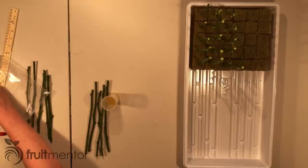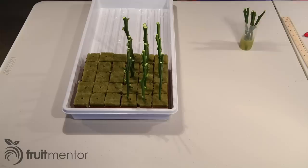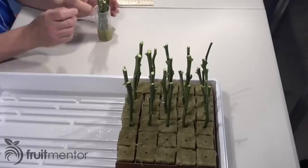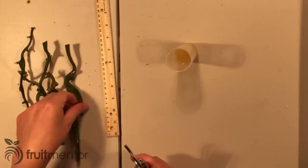The fourth variety, Carrizo, produces a large tree if not pruned. For many varieties including oranges, grapefruits, and pummelos, it produces fruit varying from good to excellent quality. The fifth variety, C35, produces medium-sized trees about 25% smaller than Carrizo and produces good to excellent quality fruit for many varieties.